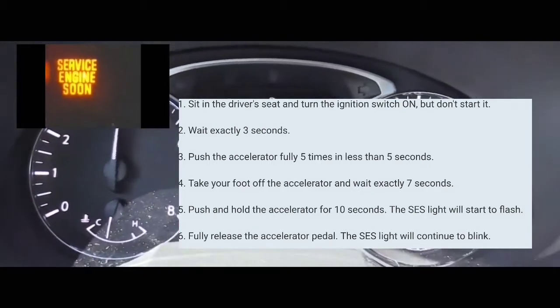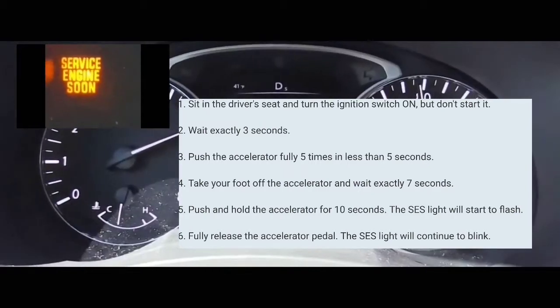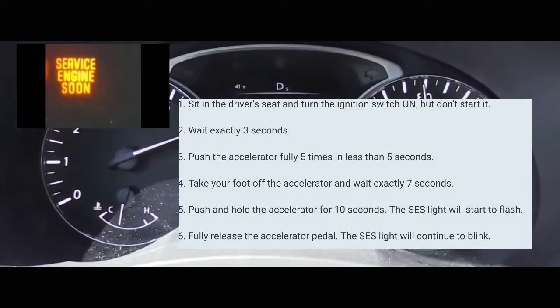At that point, take your foot off the accelerator and wait 7 seconds. Then you're going to put your foot on the accelerator and keep it there for anywhere from 10 to 15 seconds.